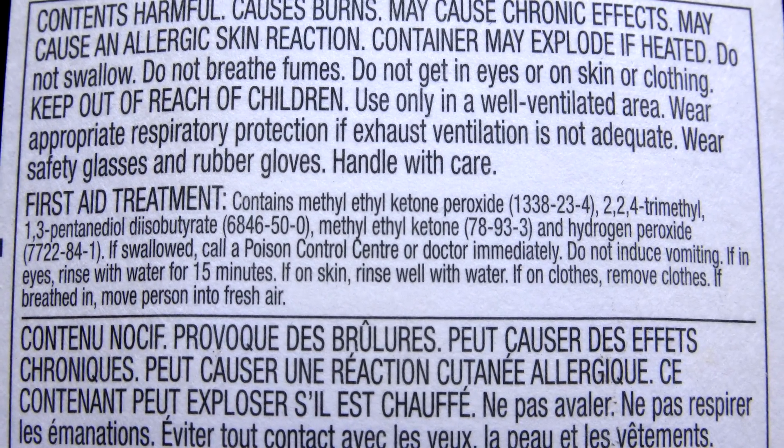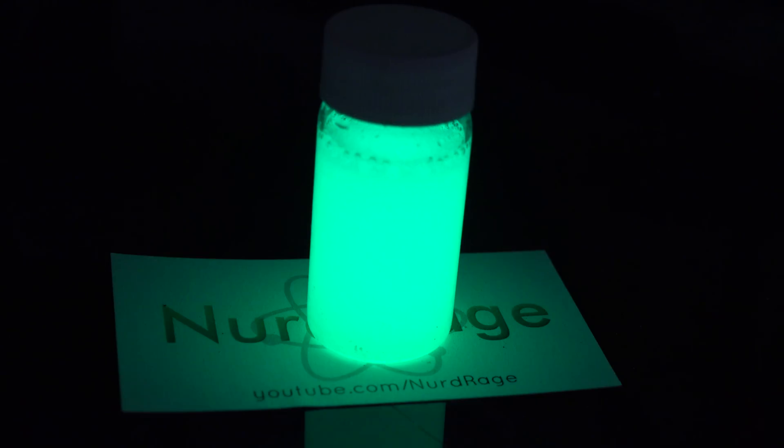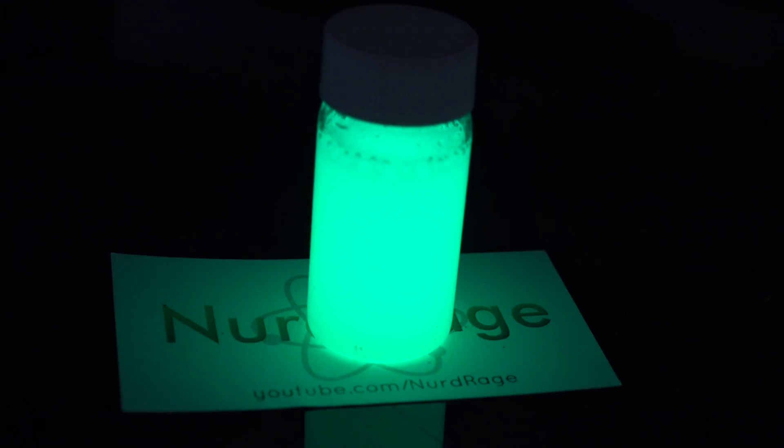This is a type of organic peroxide, and like the more common hydrogen peroxide, it has two oxygen atoms bonded together. Now hydrogen peroxide activates glow sticks, so I was wondering: would this stuff work in the same capacity? More importantly, would it work better than the cheaper hydrogen peroxide?